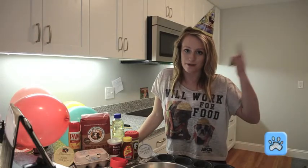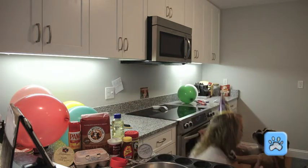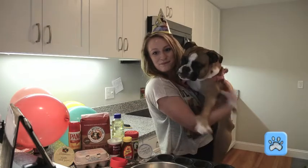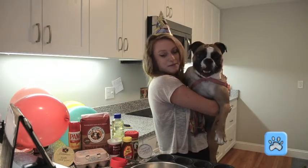Hey, it's Tori from the Pet Health Network, and you're probably wondering why I'm wearing a party hat, because today is a very special day. It's Harley's second birthday! So we're going to show you how to make pet-friendly cupcakes today.